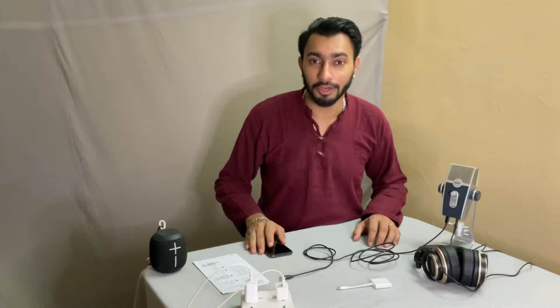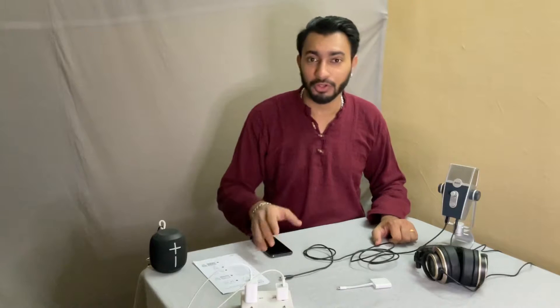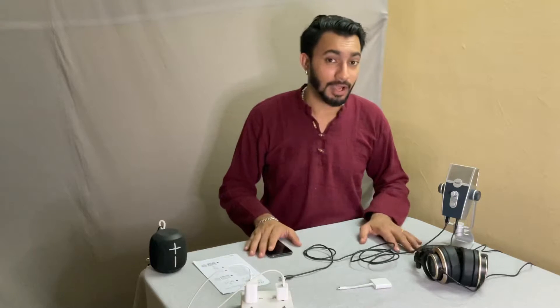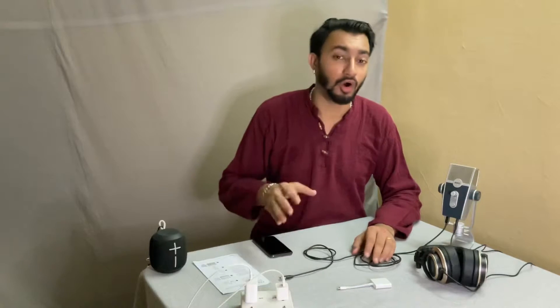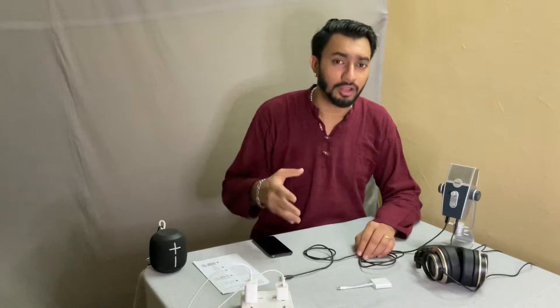Hey guys, welcome to another episode of Kinney Talks. If you're new to the channel, please subscribe and click on the bell icon — I post cool videos all the time. In this episode, I'm going to talk about using the AKG Lyra USB microphone with a smartphone for audio recording for your videos and any other purposes.